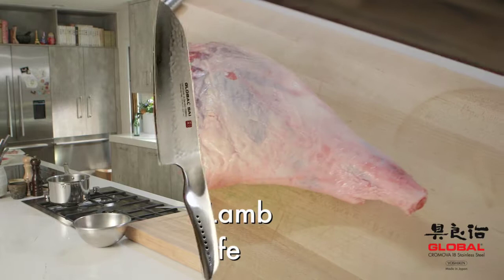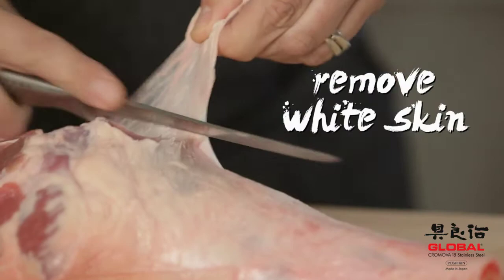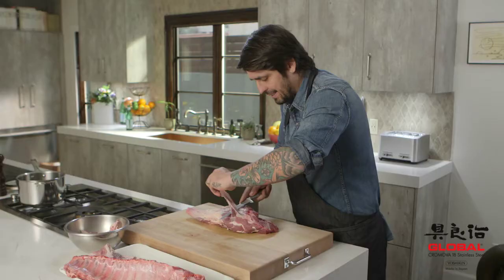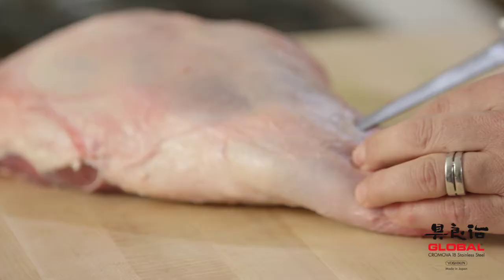Today I'm going to show you what a Global knife can do with meat. First, I'm going to take up a little bit of the white skin here. It's very elastic — you cannot slice it, you cannot chew it. So yes, you need to take that up.